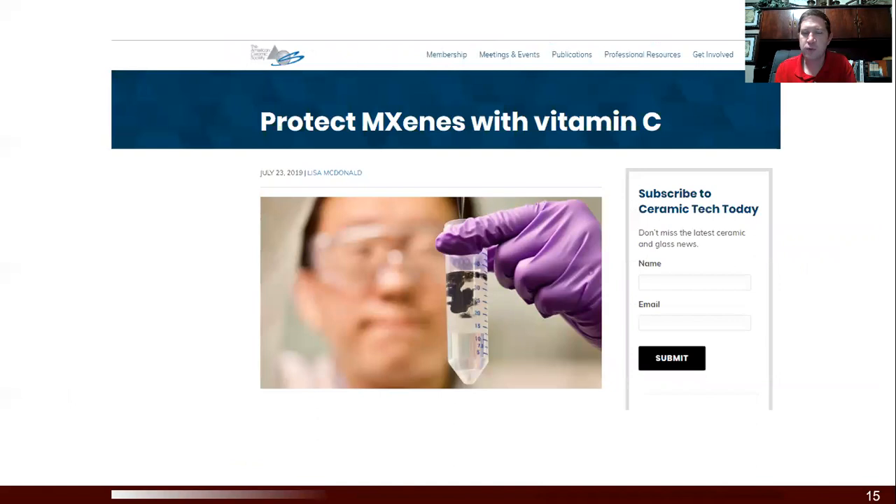This work was featured pretty far and wide, partially because it combined experiment with molecular dynamics simulations using ReaxFF. It was featured on the webpage of the American Ceramic Society and on the front page of the National Science Foundation. Part of the reason is that there's a lot of interest in MXenes and everybody's heard of vitamin C — so it's pretty great that an antioxidant that even humans use like vitamin C works to protect these novel nanomaterials too.